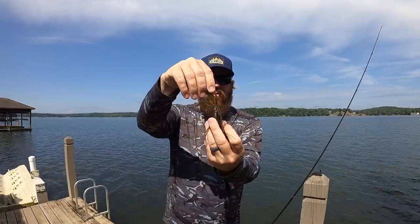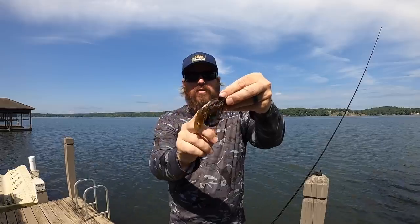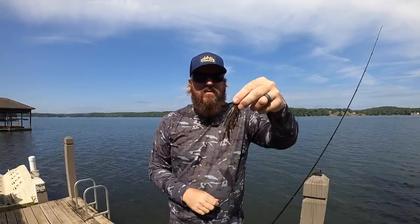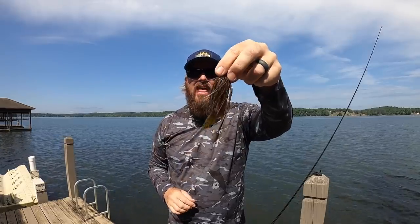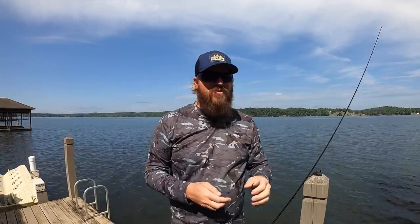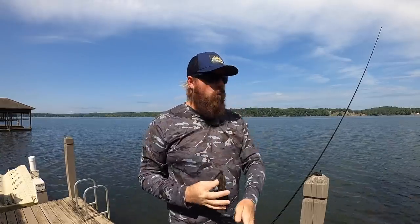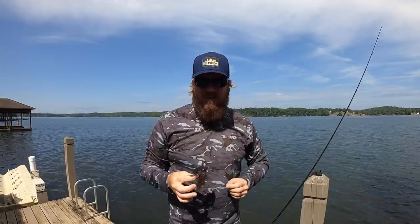It's paired up with a sweet beaver in green pumpkin red. That combo right there — if I could only have one, that's it. I've got some other colors I love, some different trailers I love, but that is the bread and butter. Grab one jig, go to the lake, throw a jig with confidence. That will do it.